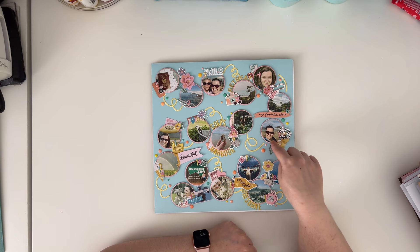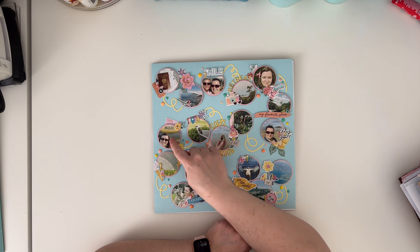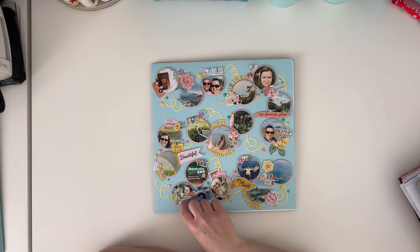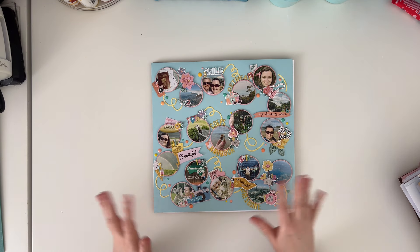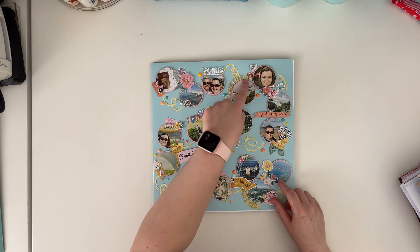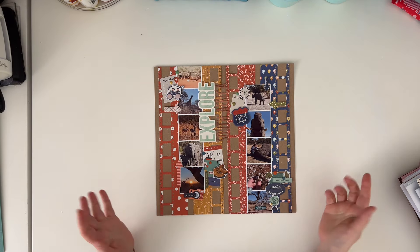I scrapbooked chronologically what happened through a path with eighteen pictures - from the airport, me traveling to Australia, meeting Zoe for the first time in person, the retreat I was teaching, the beach at the retreat, Coffs Harbour where Zoe lives, the Big Banana farm, the road to Brisbane where I was also teaching, the Australia Zoo with a koala encounter adventure and kangaroos, and my travel back home. This is a fun page to make when you have multiple pictures and multiple locations - you can create a path and add pictures in between.